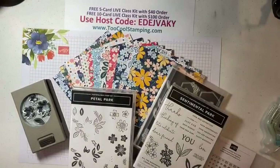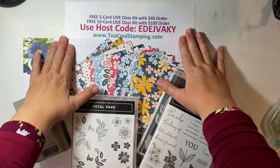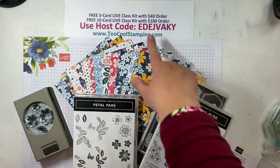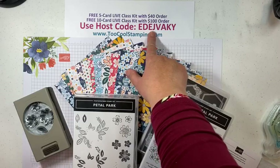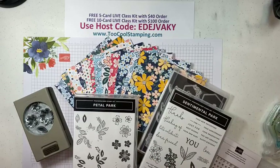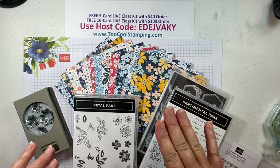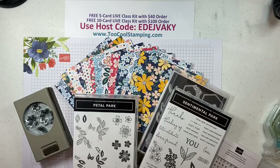So I told you about the two different class kits — one is the five-card kit and one is the 10-card kit. You need to use host code E-D-E-J-V-A-K-Y, and that will let me know which card kit you're interested in for the Regency Park class. If you have a $40 order, you'll get the five-card kit, and any order over $100 gets you the 10-card kit. If you have a $150 order, do not use the host code — I will automatically send you a kit with that high of an order, but I want you to enjoy the Stampin' Rewards that go with that.